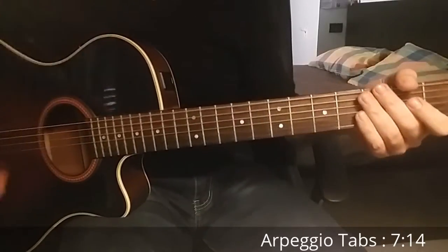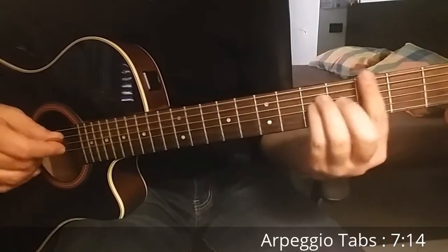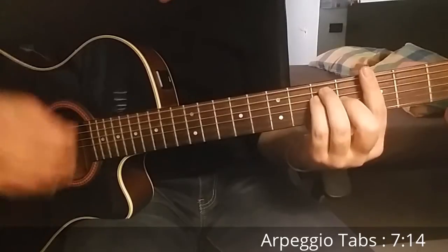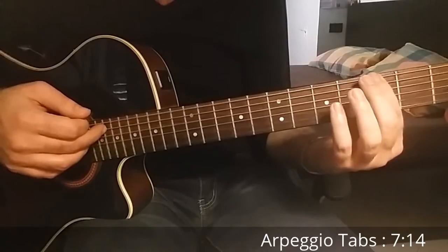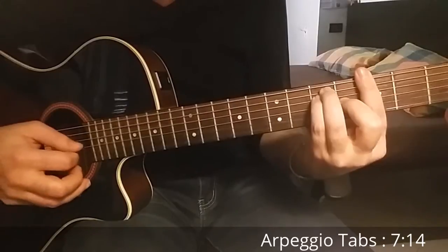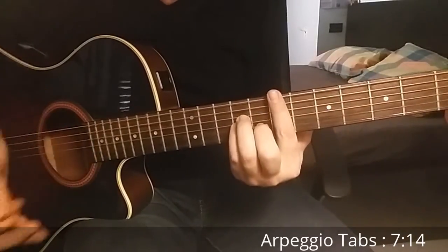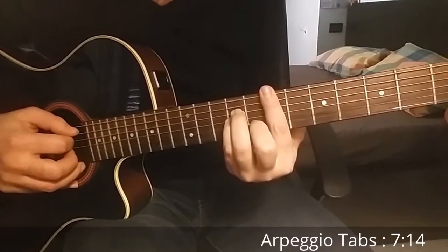You repeat this arpeggio in the verse for the entire song. We play the bass note on the third string — you can also play the first string where the lower note of the chord is. But this is only for the first two chords. From the third and fourth chords, E minor and D major, you play as I showed you before.